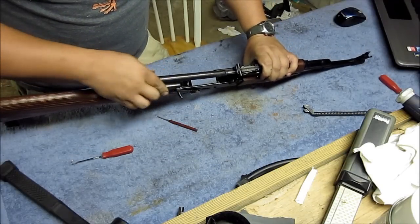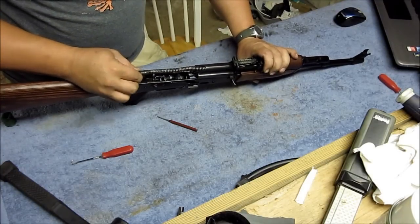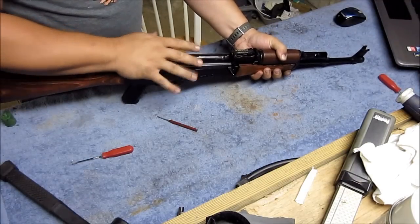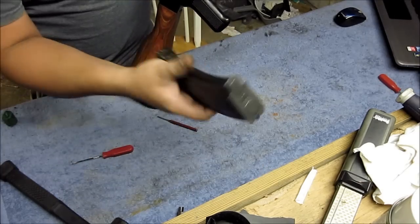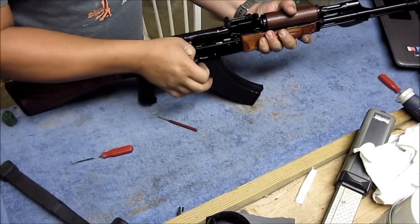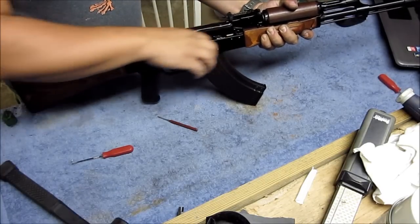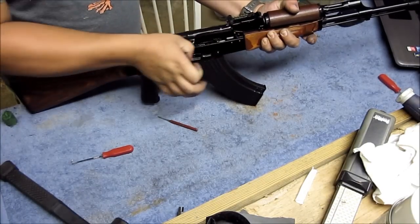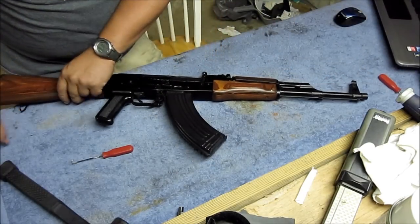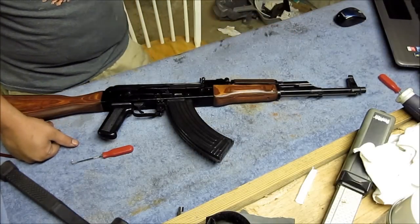Go ahead and put your bolt back together, put it back in, recoil spring, dust cover — and there you go. It runs a heck of a lot smoother. Bye-bye hammer snag, you got a smooth running bolt, no hammer snag. Hope this has been helpful. This has been Daniel from the Smoky Mountain Gun Show. If you haven't subscribed to my channel, do so. Carry on the Second Amendment rights episode upon us all, and as always, you guys have a very nice day.